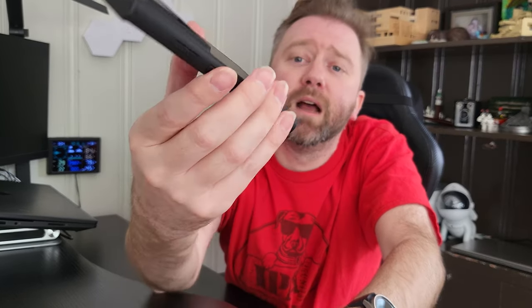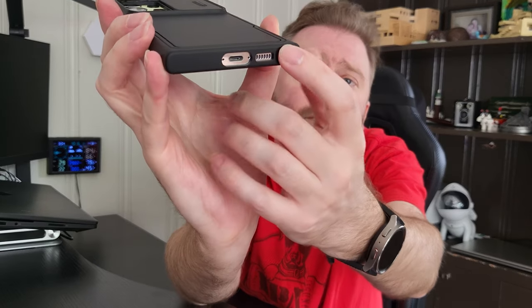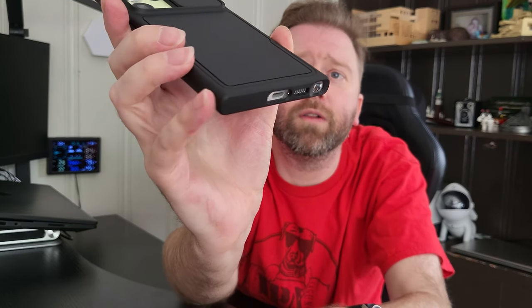On the sides, you do have buttons, and they have little grippies on them that make it easy to find those buttons. On the bottom, you have access to where you can plug in and charge your phone, your S Pen, and all that.